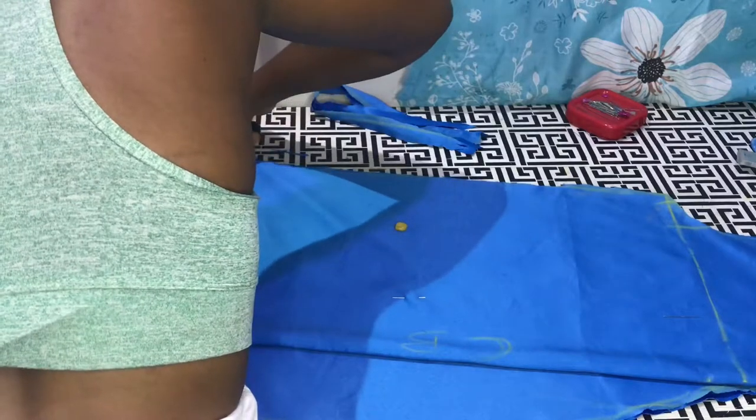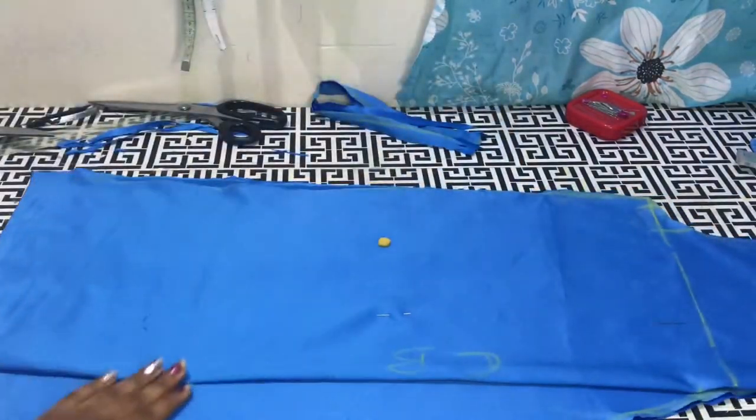I'll go ahead and measure the armhole of the robe, and this is going to help me to cut the sleeve.